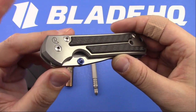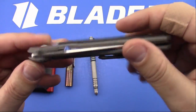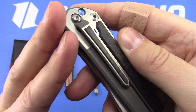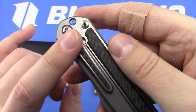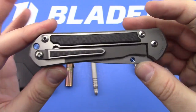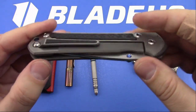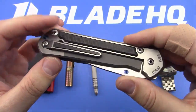This is a Blade HQ exclusive - the large carbon fiber Sebenza 21. Finally, after months and months of waiting, Millet finally made some more of the carbon fiber inlay clips, and it looks fantastic. That is a very, very nice upgrade. Aesthetically, it just seems to match the knife better.